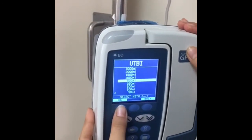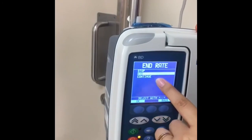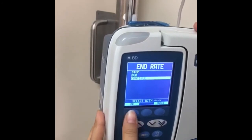If we select, for example, 5 ml, you can then select KVO — keep vein open — or continue. We will select continue.